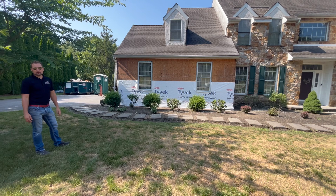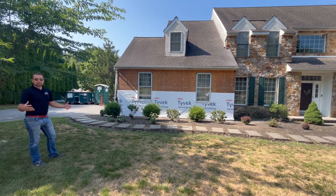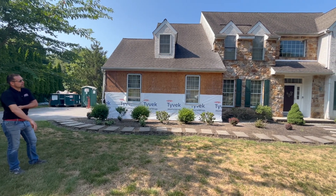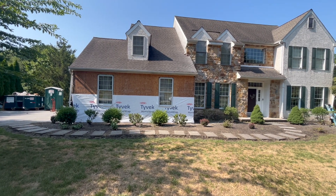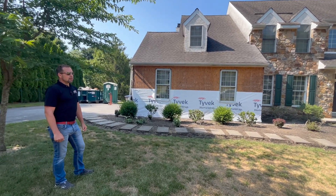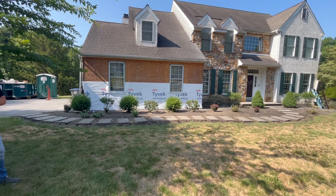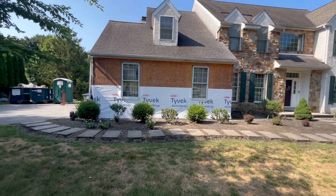We're down in town today and really excited about this project for several reasons. First, we always like the really big projects. This is a total redo — replacing all the windows, tearing off all the stucco, and installing a plank siding made by CertainTeed. It's meant to replicate the James Hardie siding but it's a vinyl product with a backer board.